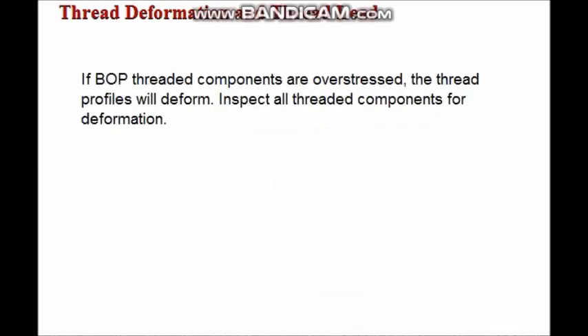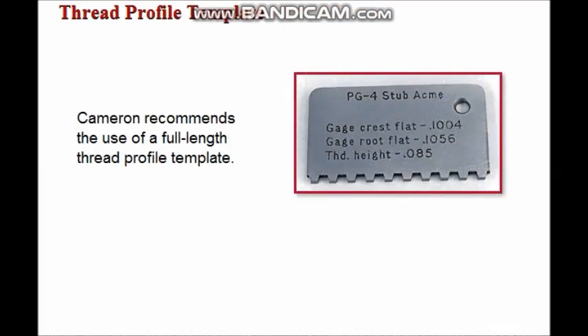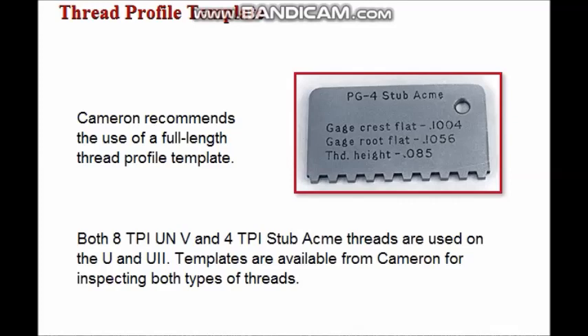In BOP inspection, thread profiles will deform if BOP threaded components are overstressed. All threaded components should be inspected for deformation and also for increased lead, since impact loading may stretch threaded components and cause increased thread lead. Cameron recommends the use of a full-length thread profile template, because increased lead cannot reliably be detected with short templates. The U and U2 have both eight threads per inch UNV and four threads per inch stub ACME threads, and templates are available from Cameron for inspecting both types.